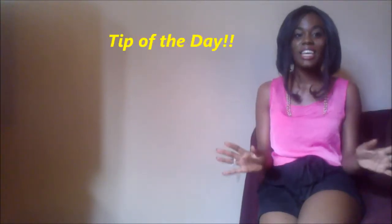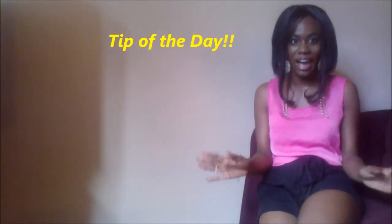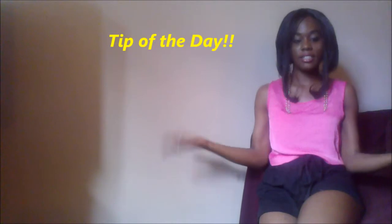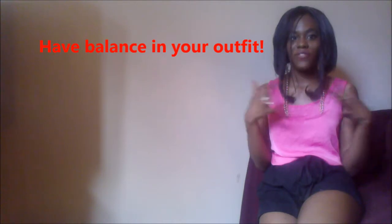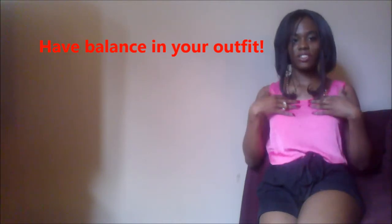Today's tip of the day is to have balance in your outfit. If you are showing off the legs like I am today — I have one pair of my black cotton shorts — don't show off the neckline. I have just an appropriate neckline. It has thick straps so my bra straps don't show. That's really important. It is all the way up here because I am showing off my legs today.